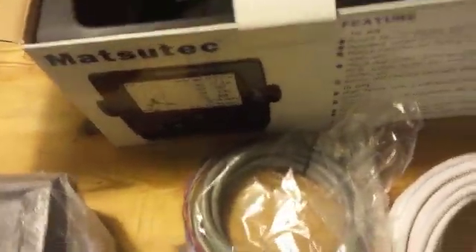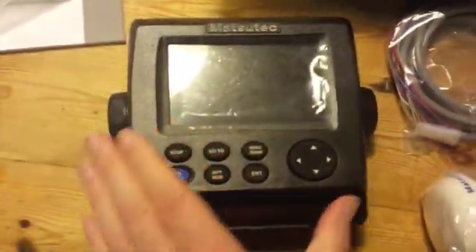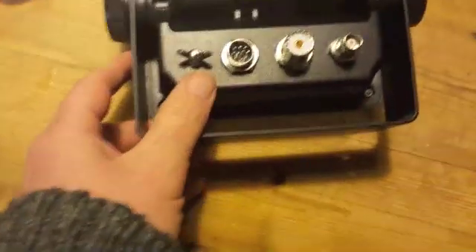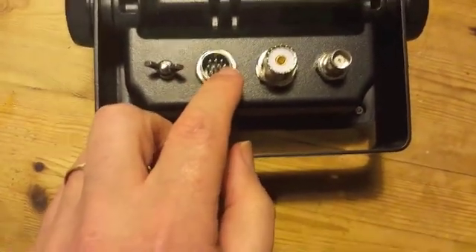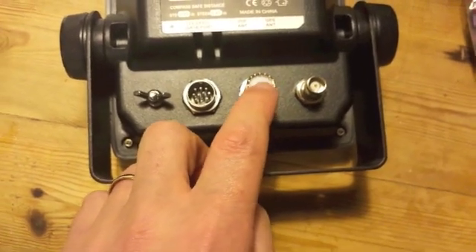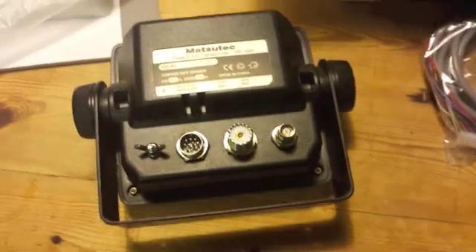So we'll just take it out of the bag. Here it is — it's quite a small unit. It's got a standard bracket connector. On the back we've got an earth screw, data and power connection, and the connection for a PL259 type plug on the antenna.